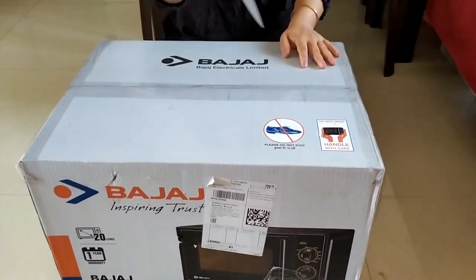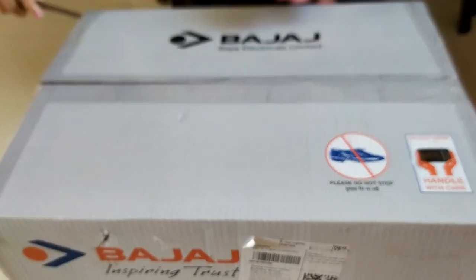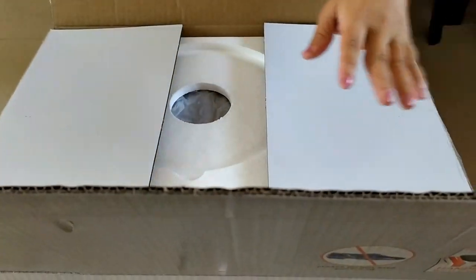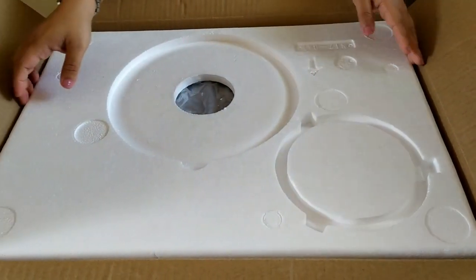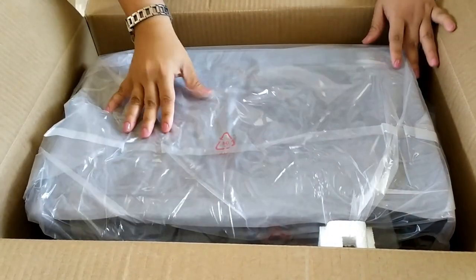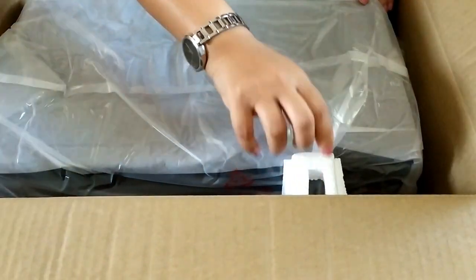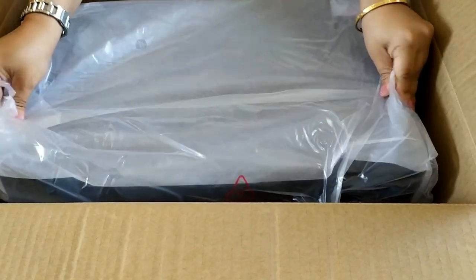Let's open it now. They have packed it quite nicely and they have added foam pieces here so that there is no contact with anything else and it should not get any scratches. You can see this is the handle of the front door — they have used a special cover to protect it. Nice packaging.